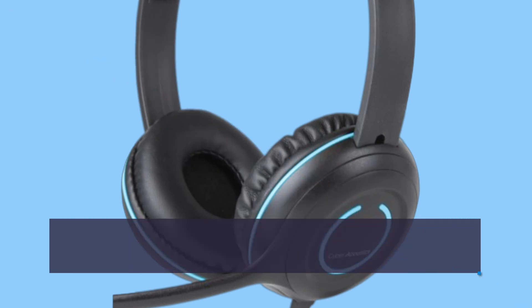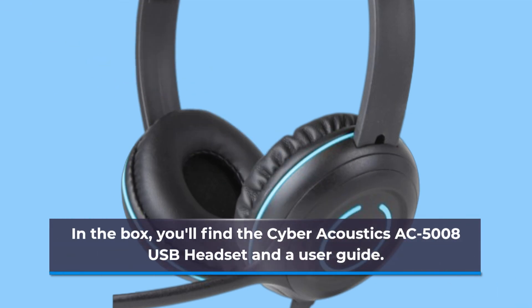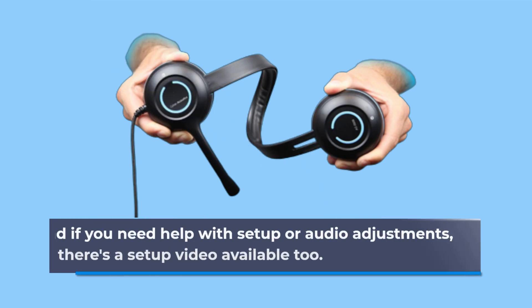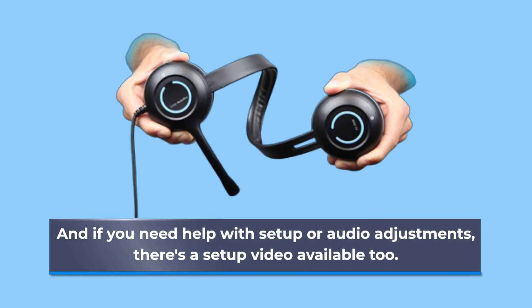In the box, you'll find the Cyber Acoustics AC-5008 USB headset and a user guide. Plus, it comes with a hassle-free one-year warranty for added peace of mind. And if you need help with setup or audio adjustments, there's a setup video available too.